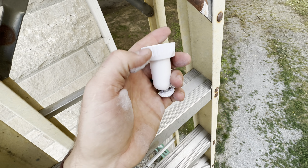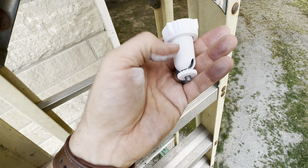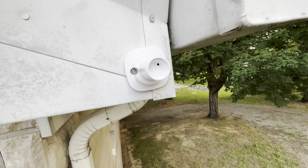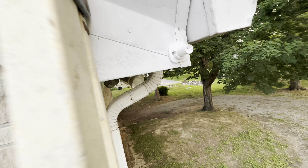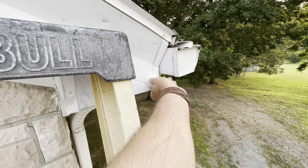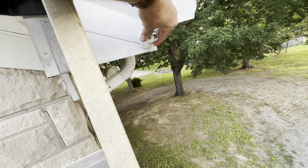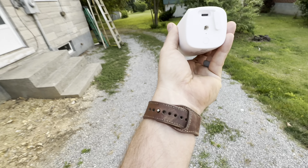Basically you just screw them onto the soffit or wherever you want to put them. You just have to make sure they get two to three hours of sunlight a day — they say down to just two hours of direct sunlight. So that's pretty nice, should be easily done. There's a power wire that runs from here, and this needs an extension cord but it has a plug. You can charge your cameras to start with, in case you're putting them up and they're not going to get enough sunlight.